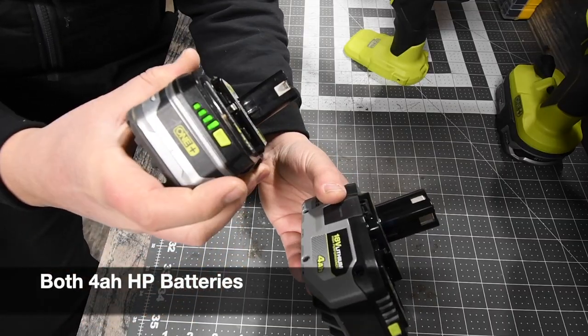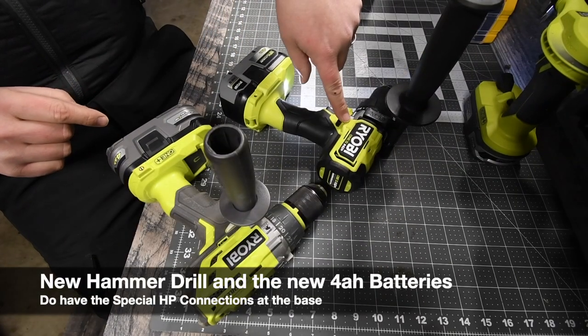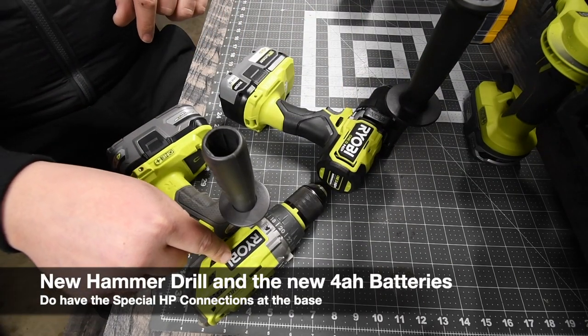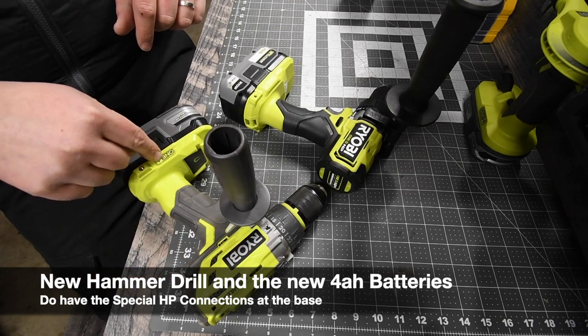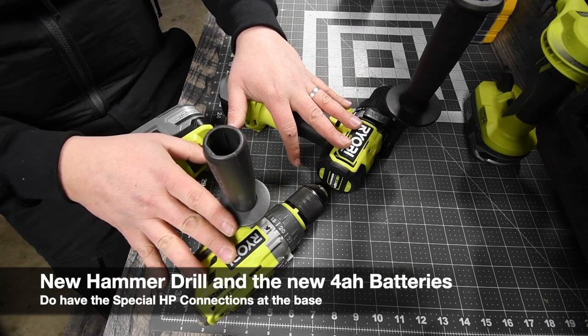As you can see, battery is full and battery is full. Old HP, new HP, and new HP tool. Older brushless tool that accepts HP signal. So let's see what these two can actually do against each other.